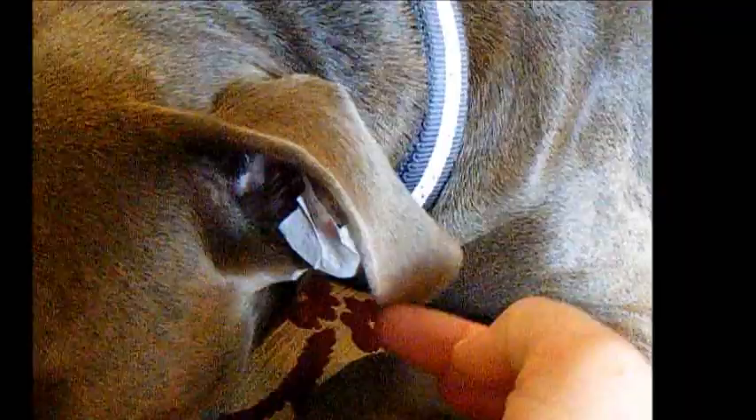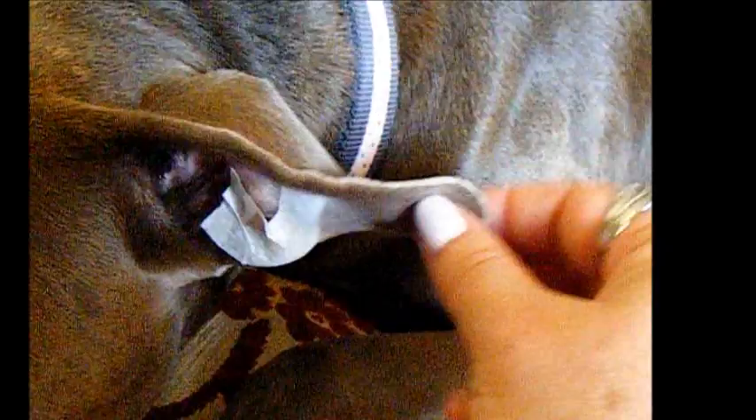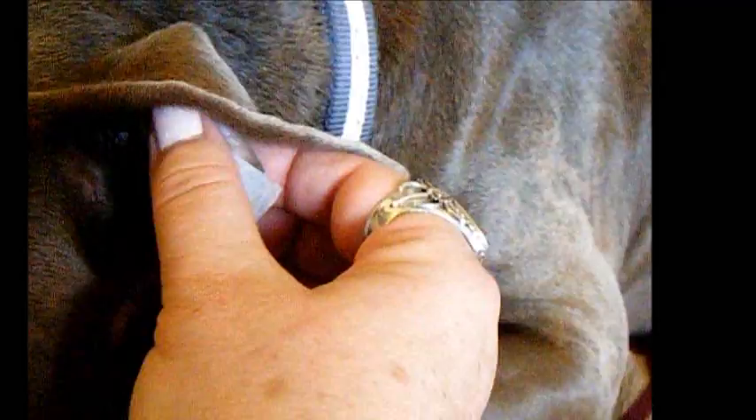If your puppy's ear is acting weird and you want it to stop sticking up crazy — you know what I'm talking about — this is all you do. You just take this soft cloth tape and put one piece on one side where it would naturally lay in a relaxed rosebud position, and you just put the tape on very loosely, one on one side, one on the other side, where it would naturally lay.